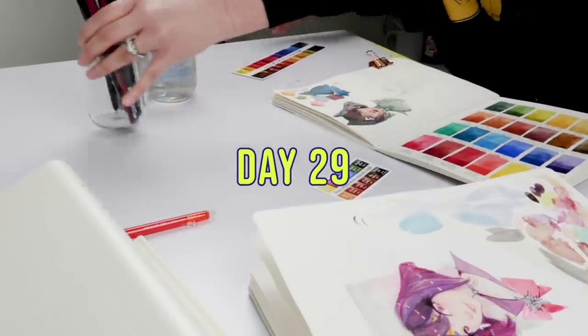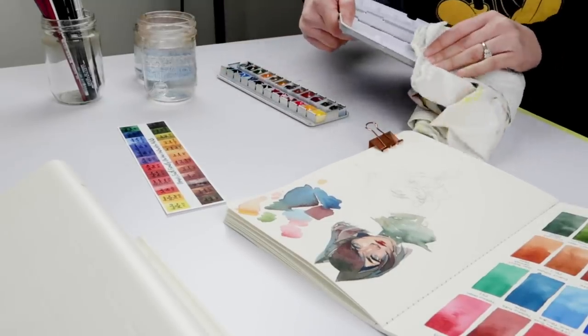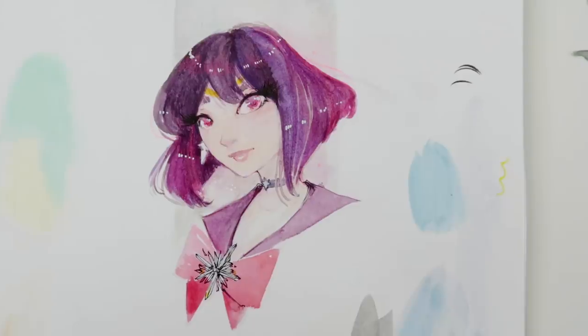Hey there YouTube, welcome to Sketchbook Habit Day 29. I'm Tori, thank you so much for being here with me today. I'm working on a 'draw this again' of something I did back in Sketchbook Video Habit in 2016.